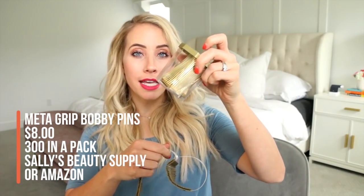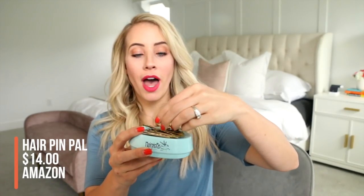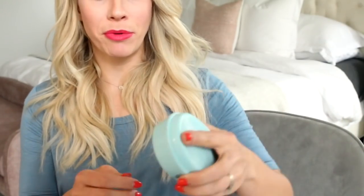I store them in the case typically, and I'll pull out a chunk of bobby pins and put them on this little hairpin pal. I got this on Amazon for about $14. It's a magnetic little holder for your bobby pins. I love it because if I'm taking bobby pins out from an updo, I can just run it over the table or the floor and it picks them right up. It's so cool.